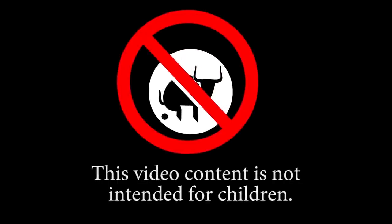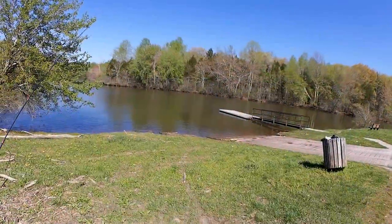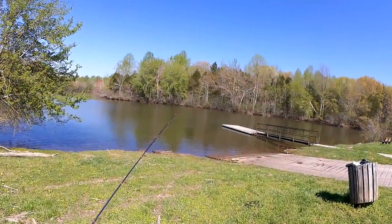This video content is not intended for children. Welcome back to Realistic Fishing. I'm out here this morning to fish for bass with a creature bait. Let's just get started and see if we can catch anything.